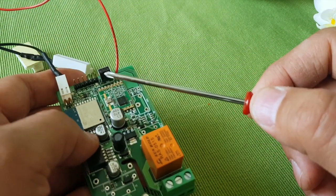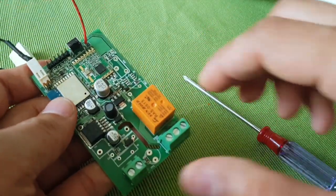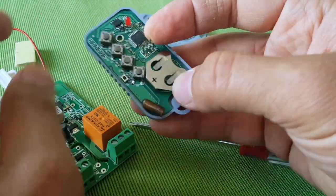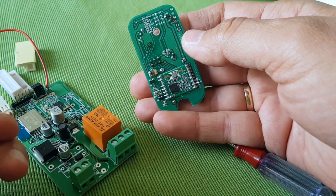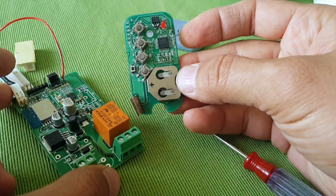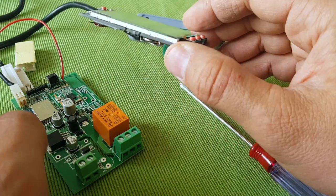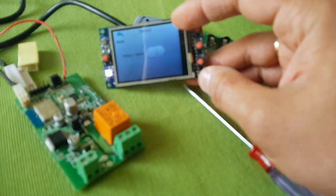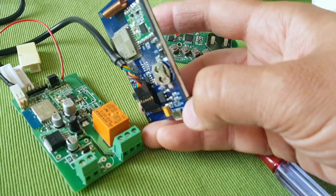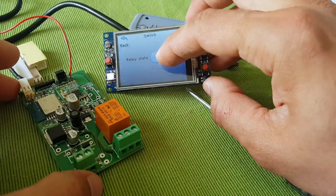There is a 433 MHz radio module that acts as a backup in case there is no internet connection, so you can use a remote control to open the door — just an old-fashioned remote control. It's pretty secure because it uses session keys, encryption, etc. In addition, you could use my other TFT display project to control the door — that's another alternative. It also has a 433 MHz radio, so it works both ways, either through the internet or radio.